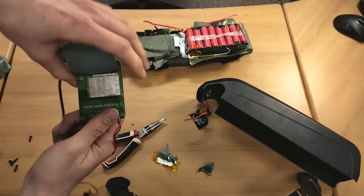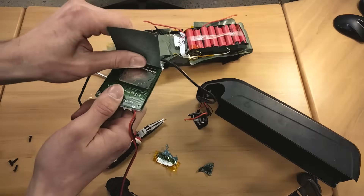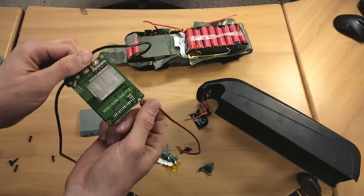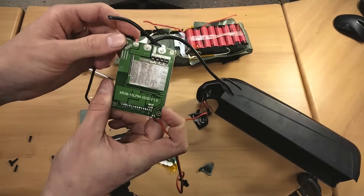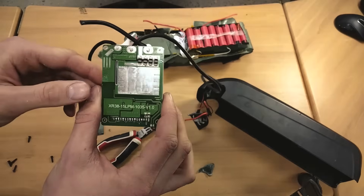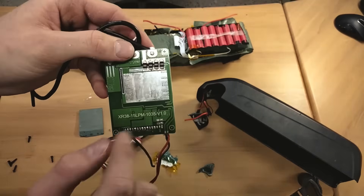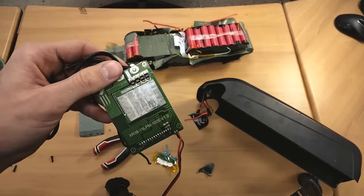I'm kind of disappointed actually — this BMS does not include balancing. I don't know why, but it doesn't. So I wouldn't really trust this. They've used good cells, but if the BMS can't bring them back into line and they get discharged too far and go slightly out of balance, that can cause pack damage. That's the part number, though I don't think it'll mean anything online. We've got our little shunt resistors there — the computer measures the voltage drop across them and that limits the current, so it knows when to shut the power off to the motor.